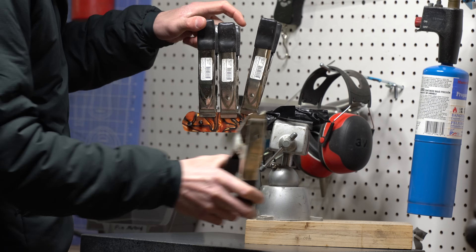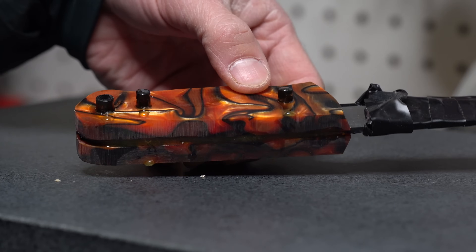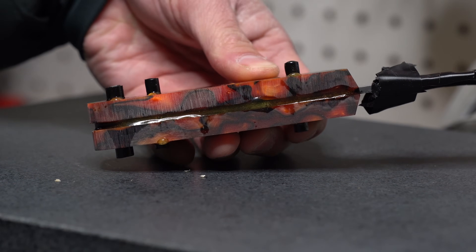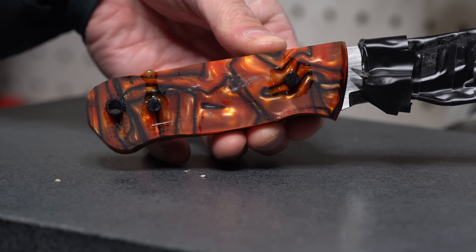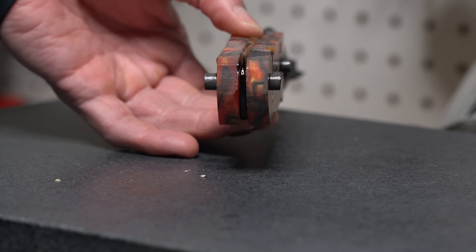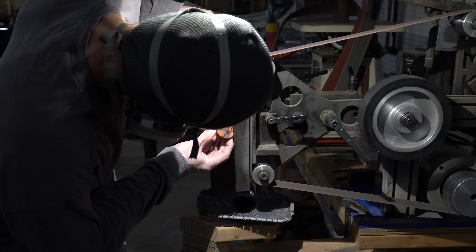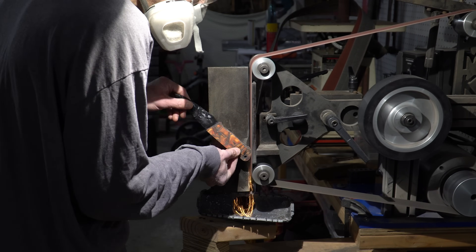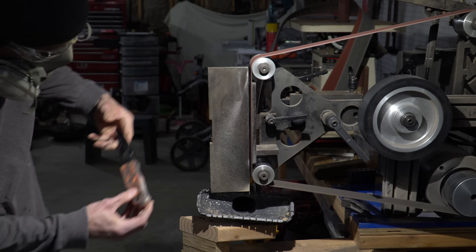A day later and our handle is completely dry. All the epoxy is dry, and we're left with a blob of epoxy, Kiranite, carbon fiber, and steel. At this point it's up to me to shape this into something that resembles a knife handle. So back over to the 2x72 we go — we're just going to square everything up, sand those pins down completely flat, and make sure that everything is flat and square.